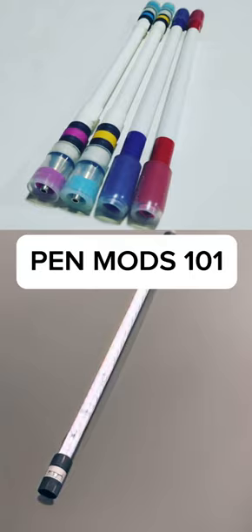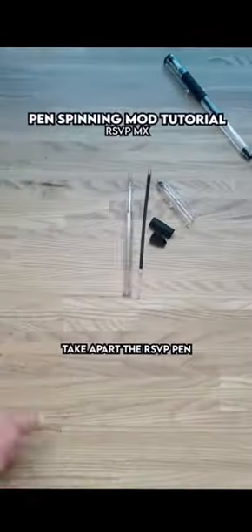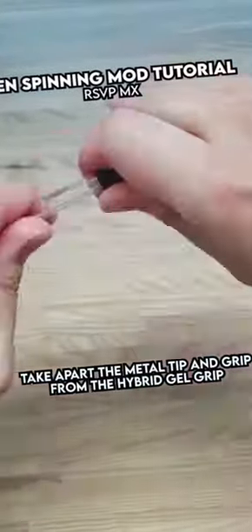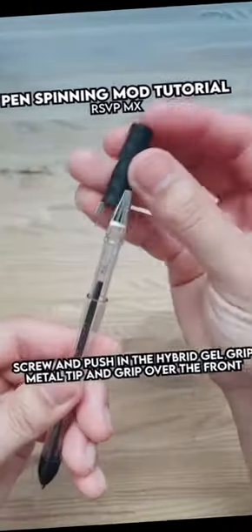Here's a little pen spinning 101 for you. Pen mods are essentially pens that have been customized to be more spin-friendly. Think of it as upgrading your vehicle to a high-performance racing car. Pen spinners often dismantle multiple pens and then reassemble them into a single super pen.